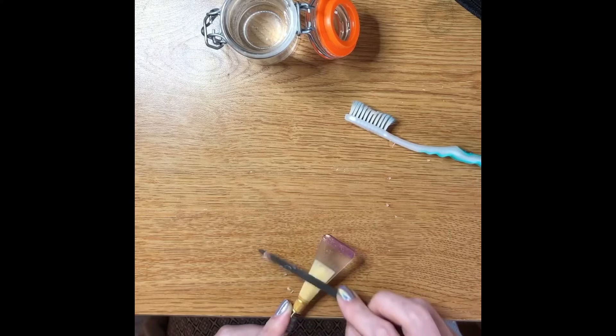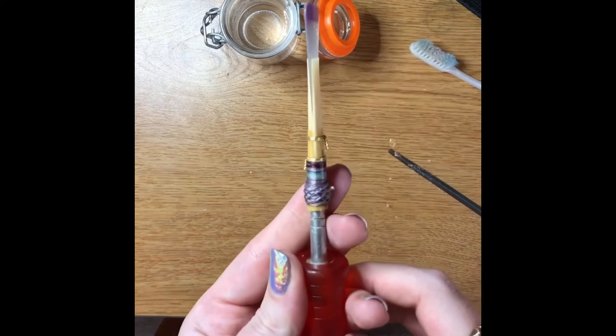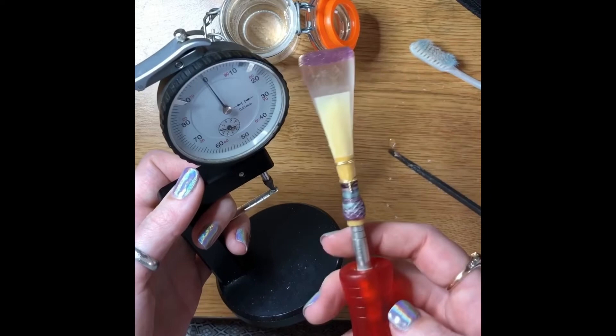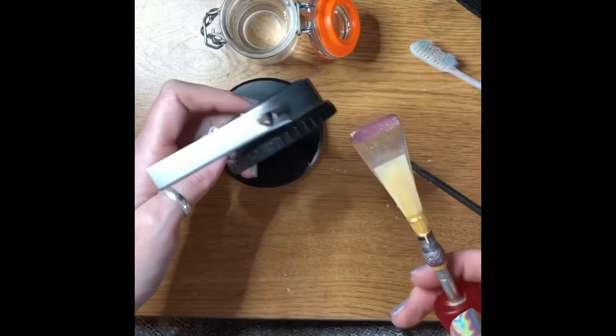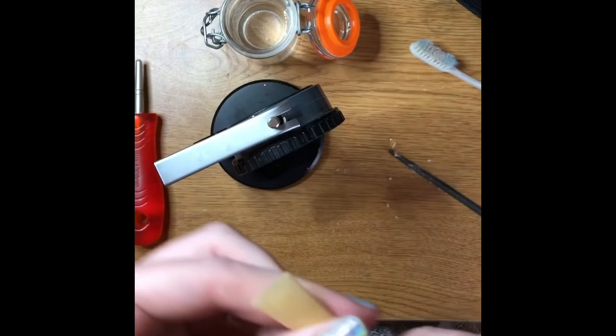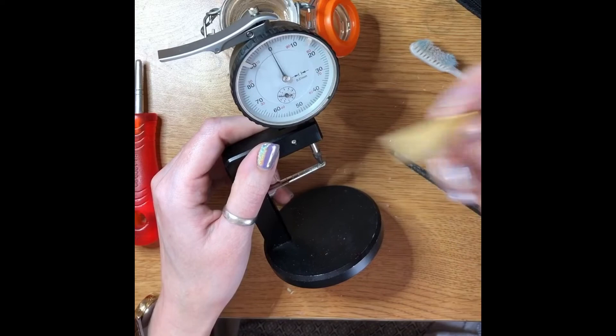Now I have pretty defined collar on both sides. A tool that students use to make sure they're not over-scraping or under-scraping is called a dial indicator. It measures the thickness of each blade.